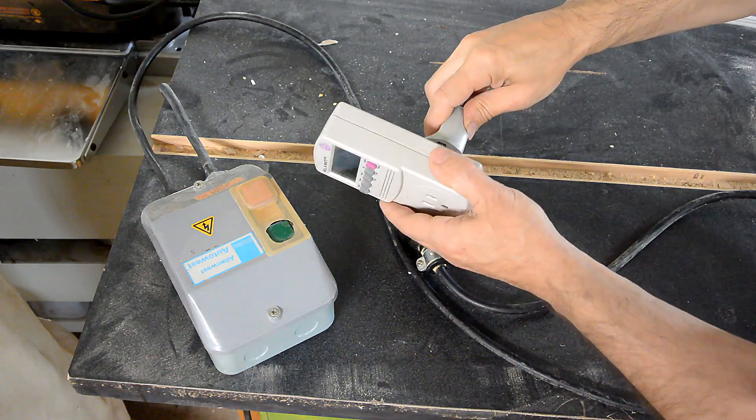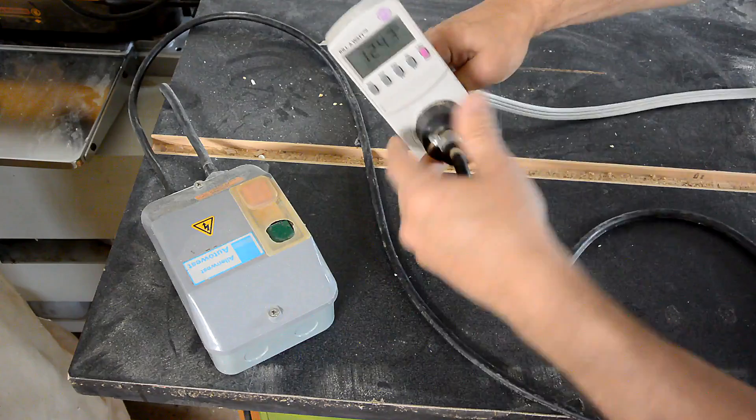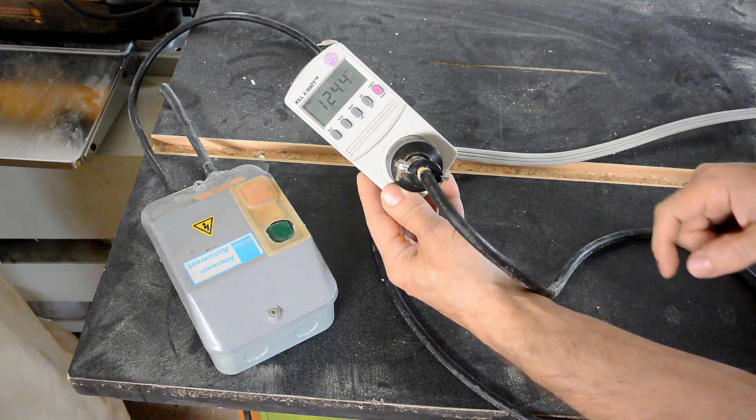The more air that flows through one of these dust collectors, the more power the centrifugal fan consumes. So I'll get a measure of that just by measuring the power that this thing uses.